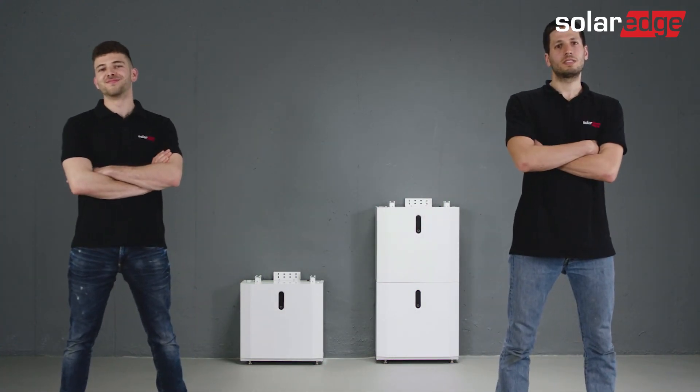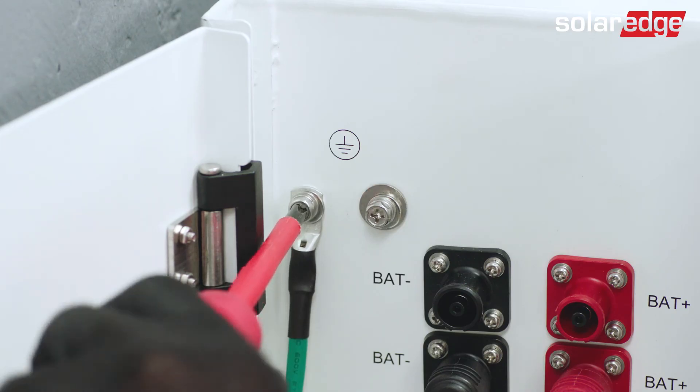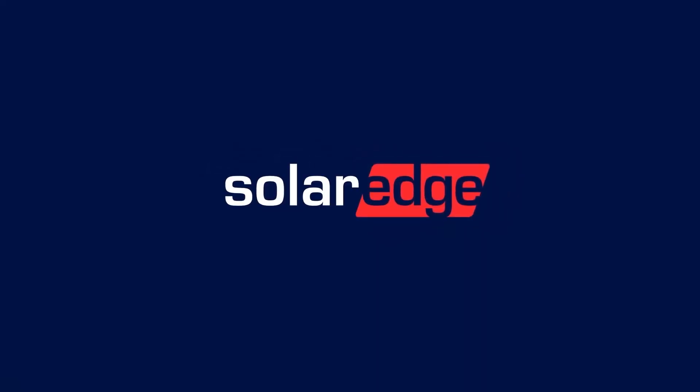Join us for the next video in this series, where we will guide you through the SolarEdge Home 48V battery wiring process.